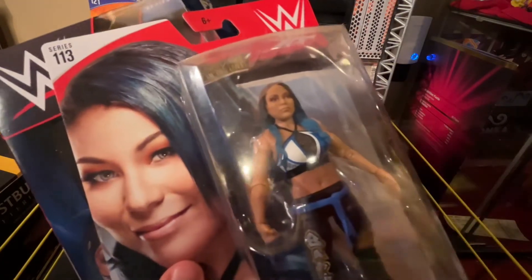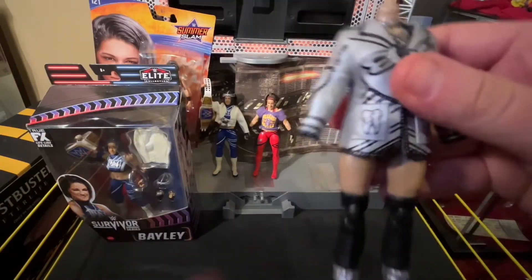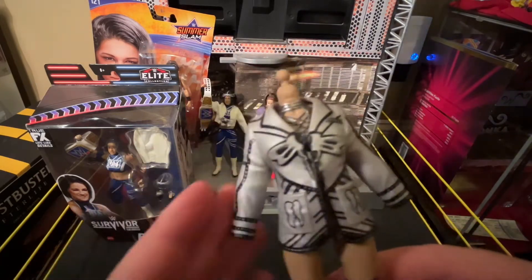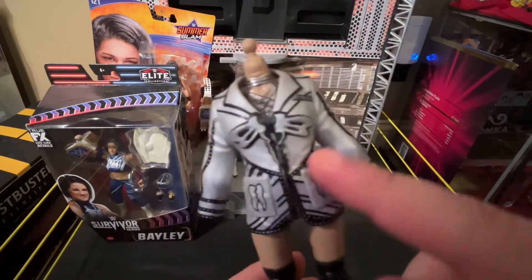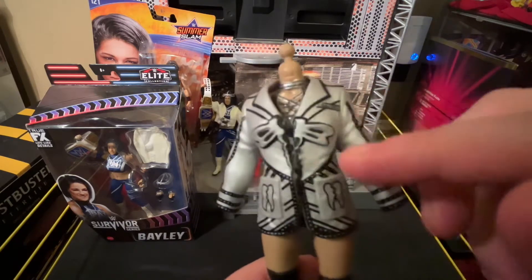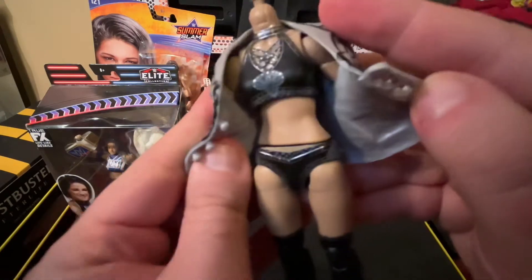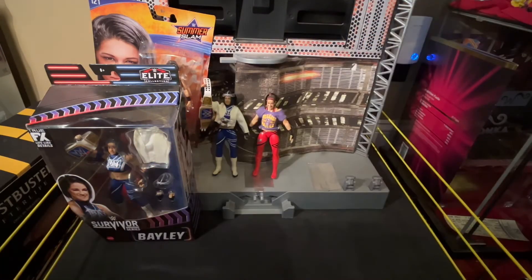And add a vest if possible to this figure. Over here I have one of my extra Britt Bakers — it's missing its head. Since I have an extra one of these figures with this jacket, I want to try to crop the jacket to make it look like the one she currently wears, maybe try to add some brighter colors like a brighter silver and give her her belly button piercing if possible.